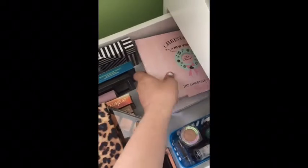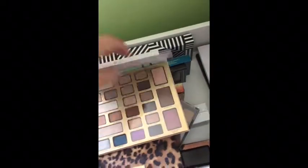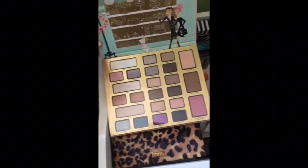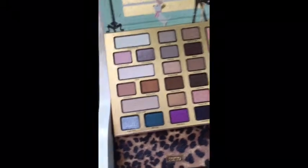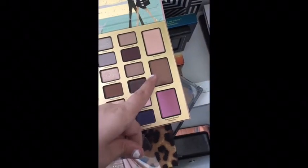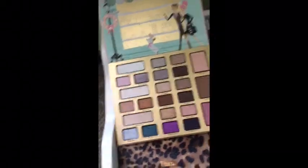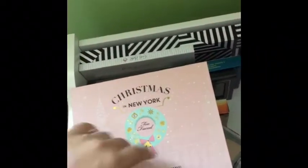I have the Too Faced Christmas in New York Chocolate Shop palette. I barely ever use this if I'm going to be honest, but I just think the colors are so pretty. I really like the blush and the bronzer. I just wish I reached for it more often.